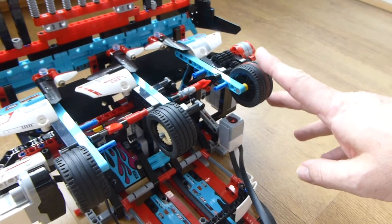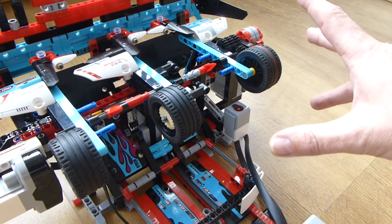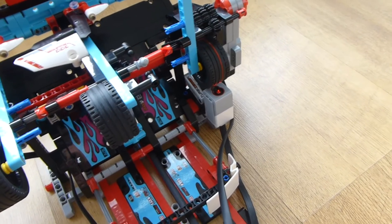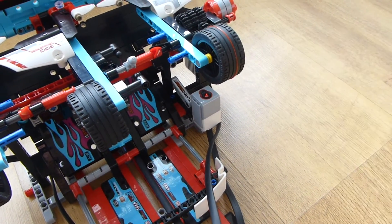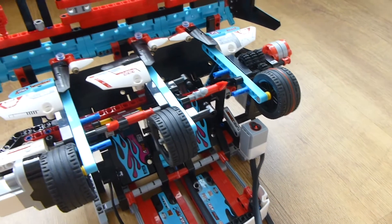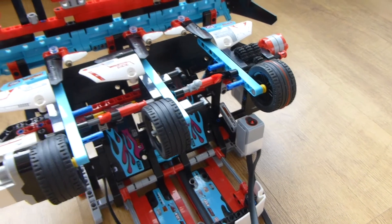Unfortunately, this third duck is too far over, especially as the wheels are the wrong way around. So on this one I'm using the light sensor in reflected light mode, along with the little yellow rubber band that comes with the EV3 kit. This is because the wheel's not particularly reflective, but the rubber band improves it just enough.